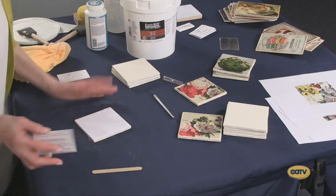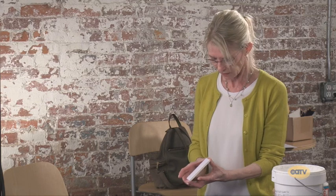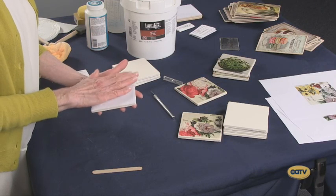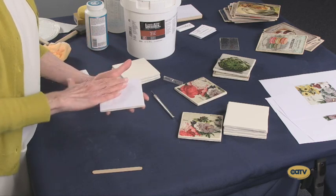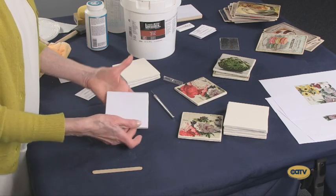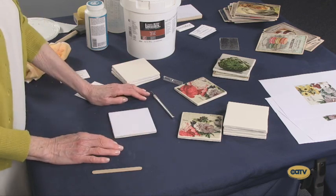And now the hardest part, which is waiting until tomorrow. You really should give this 12 hours. You can go longer of course — you can walk away and come back several days later and it'll be just fine to continue from there. The thing you don't want to do is take it off too soon. The image has to have a chance to transfer into the medium, and the medium has to dry and cure so that it makes that proper connection between the tile and your image. So there we are at the middle stage — you're going to come back to this in a day and take it from the top where we started.